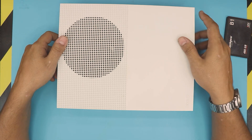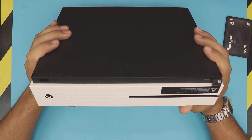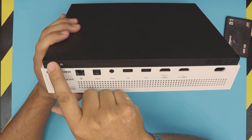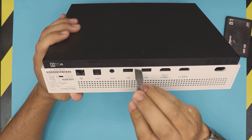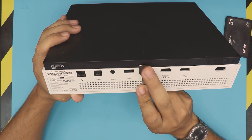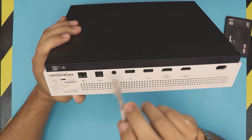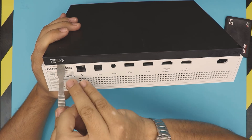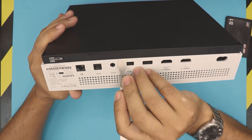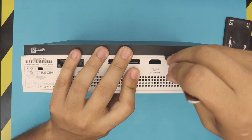Power down the console and disconnect all connectors. To open it, start from the back side. You'll see a warranty label — you don't need to remove it. Get yourself an opening tool; I'm using a tough metal one, but you can use a flat-head screwdriver as long as it's really flat, not too sharp and not too thick. Stick it right under the plastic and do a little lift. Do this every five centimeters — you want to hear some clicks happening.